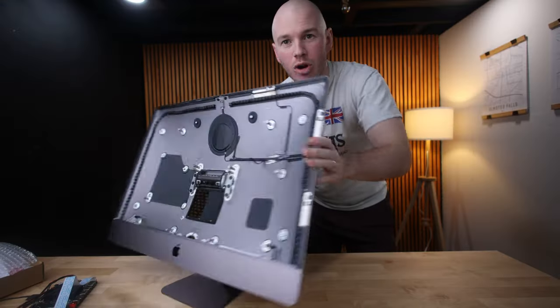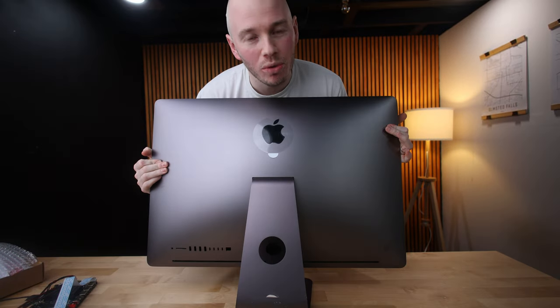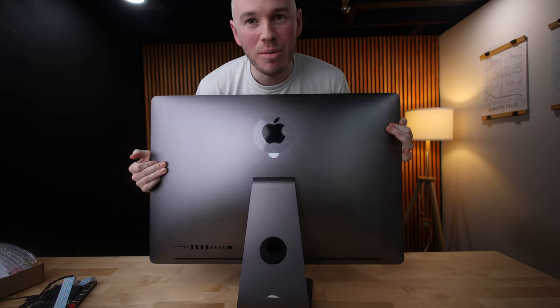But I will have the first 5K space gray studio display. This is the iMac Pro's chassis — a space gray chassis. I'm the only one that's going to be able to do this because I'm the only one dumb enough to break an iMac Pro.